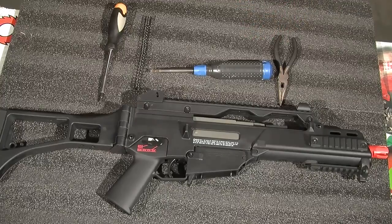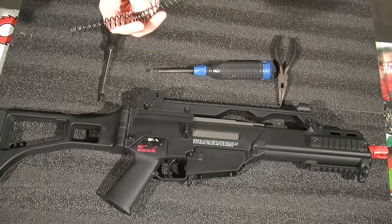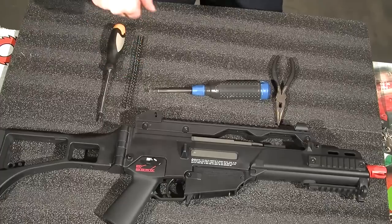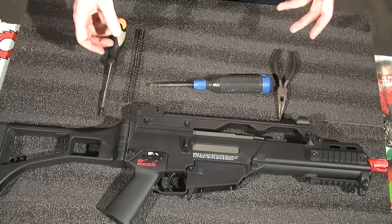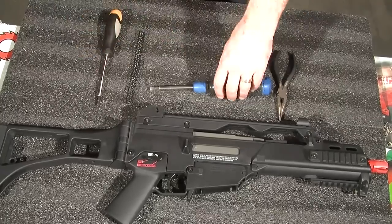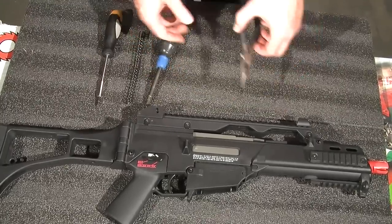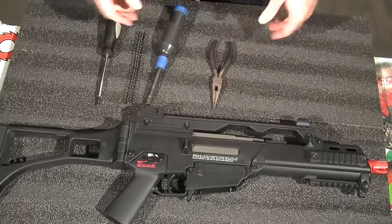To change the spring on the Umarex H&K G36C, you need the spring you're changing into. In this case we want to get a weaker spring so we can get down under 350 and be able to play at the indoor place. What we have to do is get some tools lined up: a large allen wrench, a large flat-head screwdriver, and sometimes needle-nose pliers to help with the pins if you're having trouble. That's it.